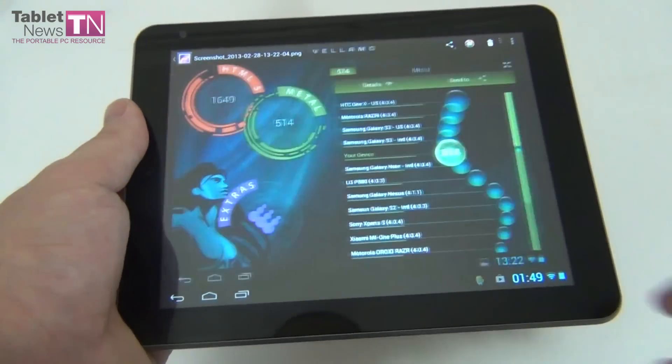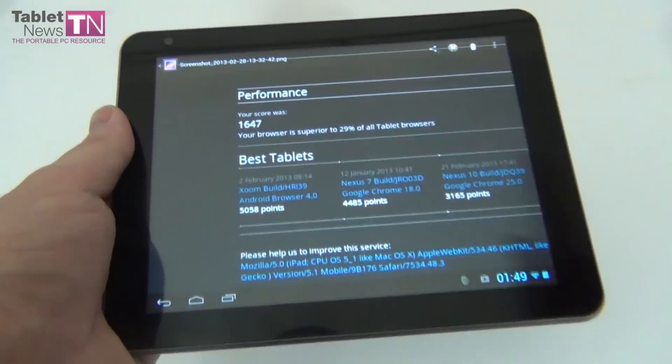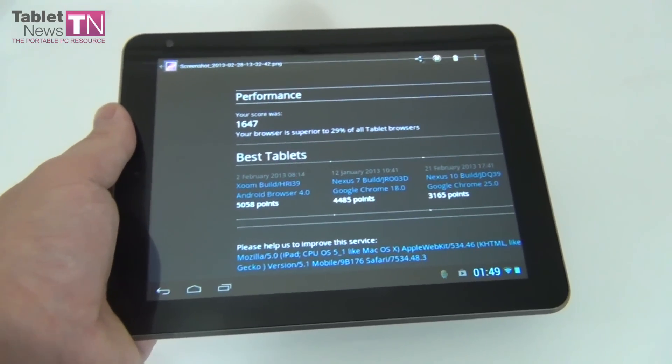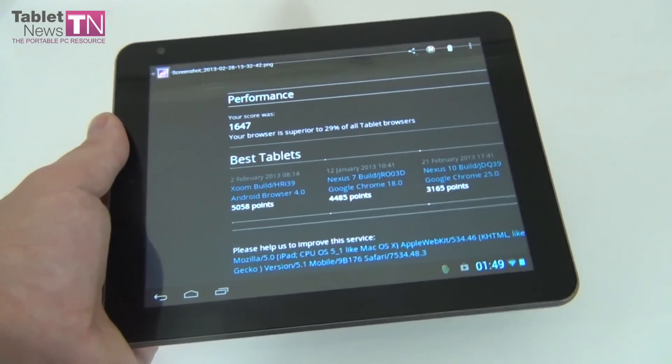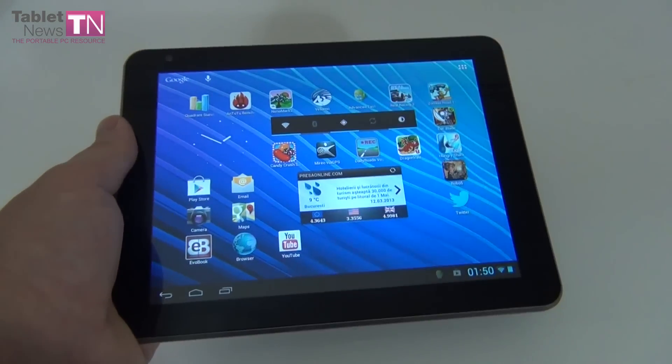As far as browsing goes, in Browsermark 2.0 we scored 1,647, beating the Allview TX1 which only scored 1,440. Overall, this tablet is the winner when it comes to performance in benchmarks.